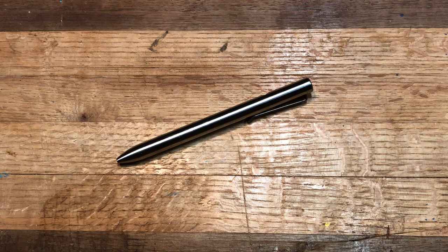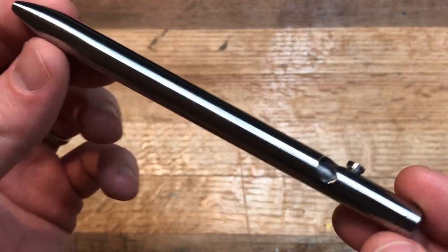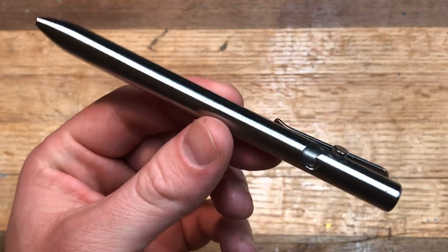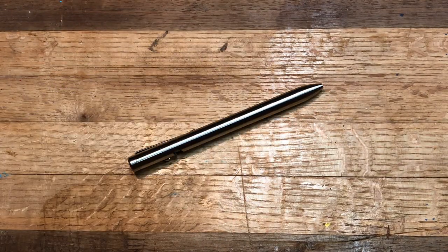While I liked both of those pens — probably the Classic more than the Markup — there was something still missing. So I ordered this titanium version of the Tactile Turn Bolt. This is the long or full-size version; they also make a short, but that does not take the Pilot G2. I've been carrying this for maybe two months and really enjoying it, so I thought I would do a quick review.